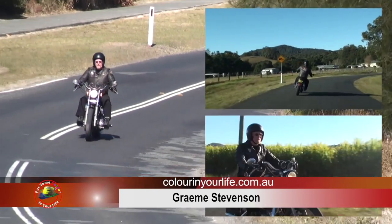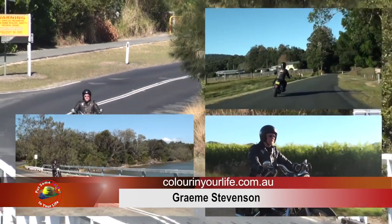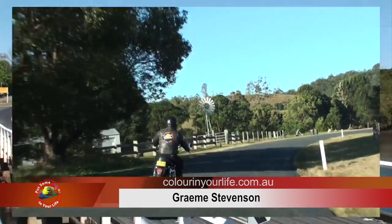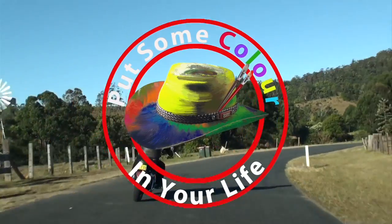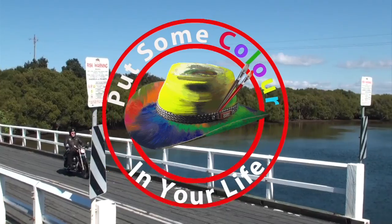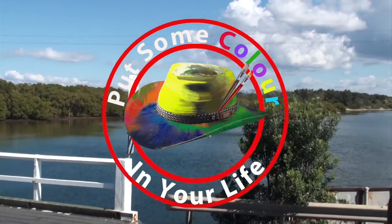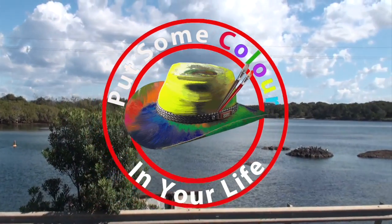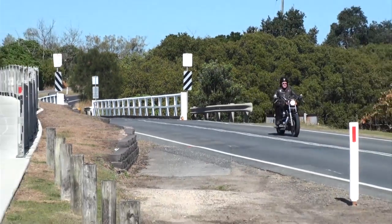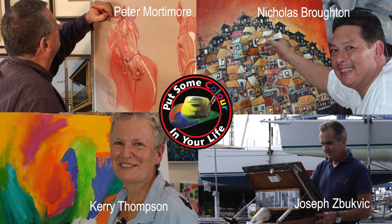G'day viewers, my name's Graeme Stephenson and I'd like to invite you to come on a journey of creativity and learning and adventure through the series Colour In Your Life. There's an artist in every family throughout the world, and lots of times there's an artist deep down inside all of us as well. So grab your kids, your brothers, your sisters, your aunties, uncles and mums and dads, and come and see how some of the best artists in Australia do what they do.